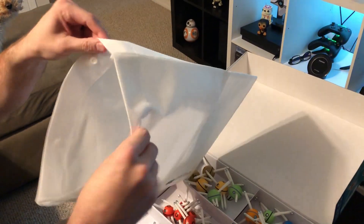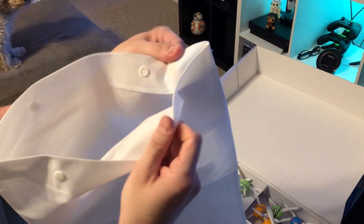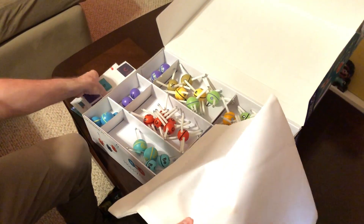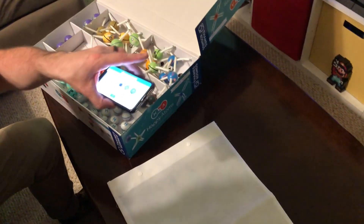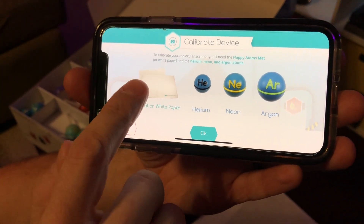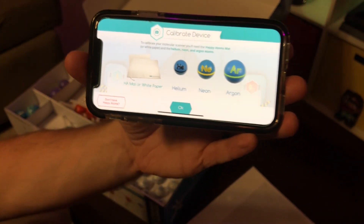There's a little bag — kind of fabric-y with some snaps — maybe so you can put your whole set in here. Or maybe it's a play mat. I think they included it to help scan your molecules and give a nice contrast to the background. The app says 'Happy Atoms mat or white paper,' so we probably need that to calibrate our scanner.